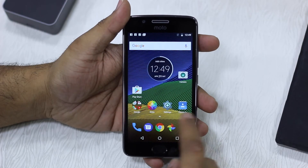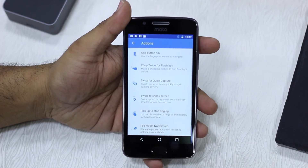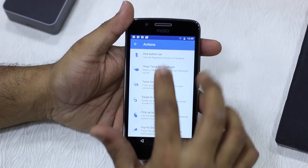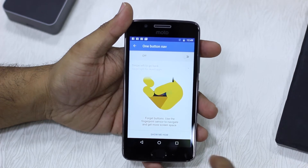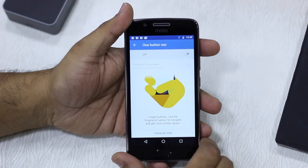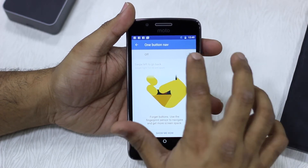On your home screen you have a Moto app. Launch it and you have two options: Actions and Display. Open Actions and you will get one button navigation right here. Tap on it — it's turned off by default — and as soon as you turn it on, these buttons will just vanish. So let's turn it on.